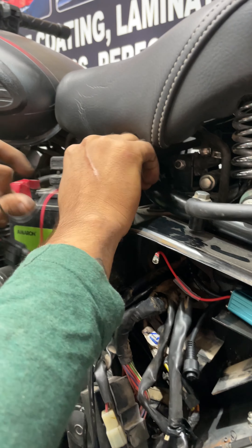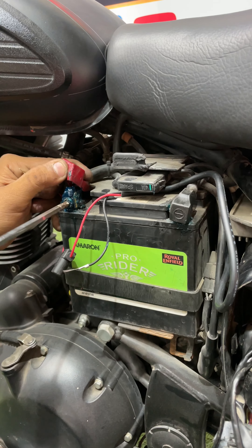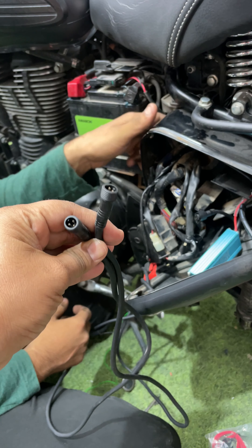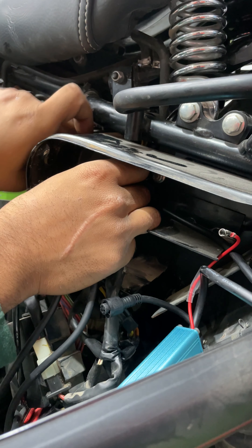Alright guys, if I talk about the wiring harness ki jo fitting karni hai aapko, so classic mein as we know split seats aati hain. Agar aap yaha par dekhen toh yahan jagah to hai isko rakhne ke liye, but proper waterproofing ya dust se bachega nahi. So isko hum abhi fit kar rahe hain fuse box mein, aur fuse box mein proper jagah bhi hai. Wiring bhi neatly nikal jayegi, wiring bhi extra main nahi dikhegi. Yahan se ek chhota sa hole rakha hai jahaan se aap wires ko pass on kar sakte hain aur yahi se hum wires ko nikal rahe hain.